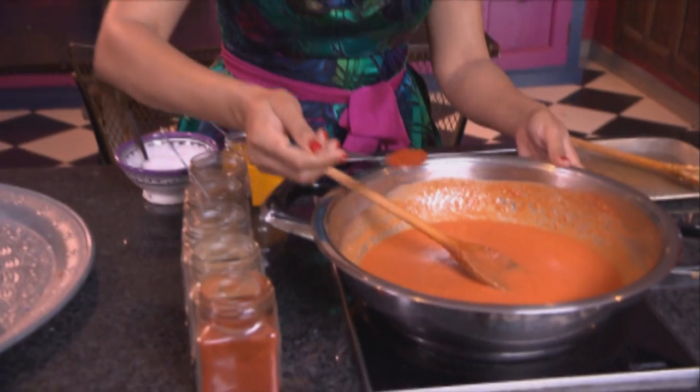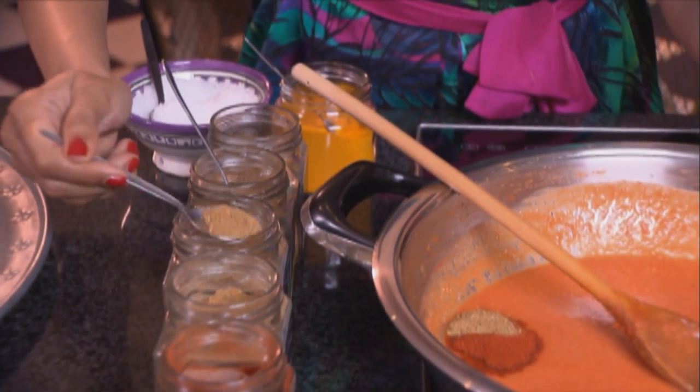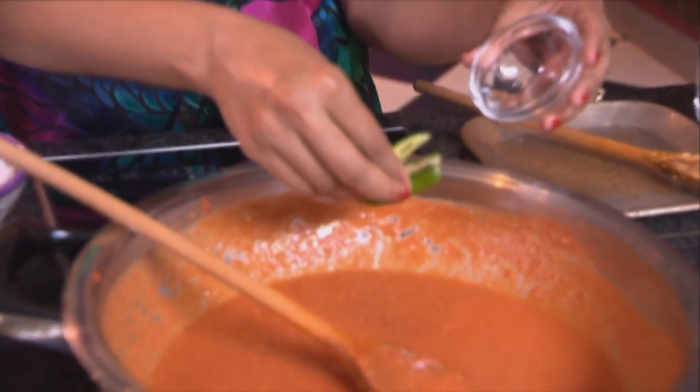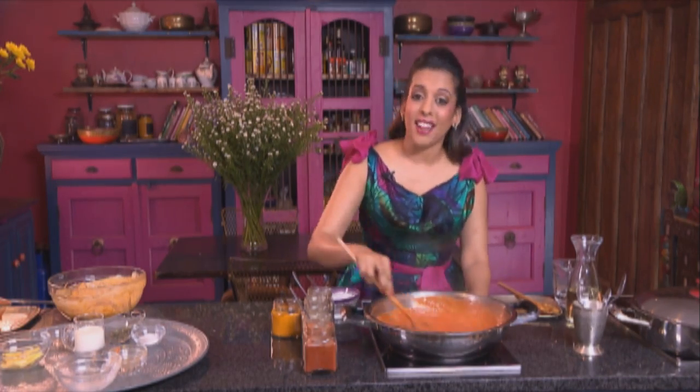And for the spices: two teaspoons of red chilli powder, a teaspoon of ground cumin, a teaspoon of garam masala, a teaspoon of ground coriander — stir the spices in. Season the sauce with salt, a teaspoon of coarse salt, and then two green chillies sliced in half. The sauce has thickened, it's ready, and now let's get on with the chicken.